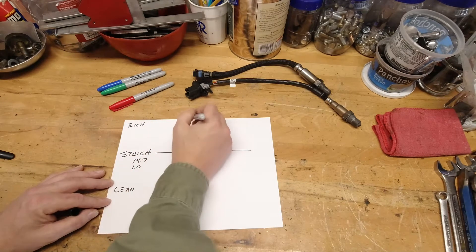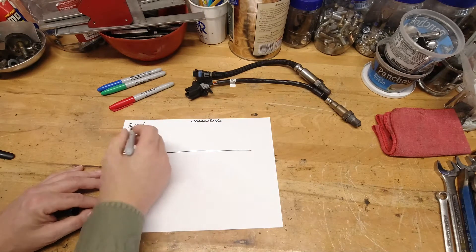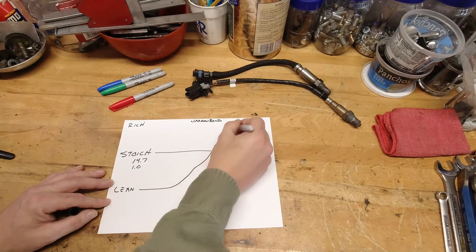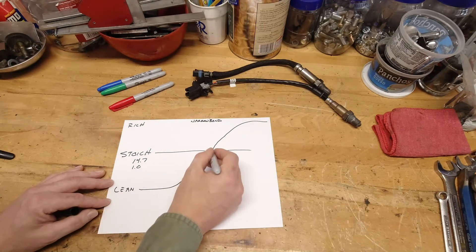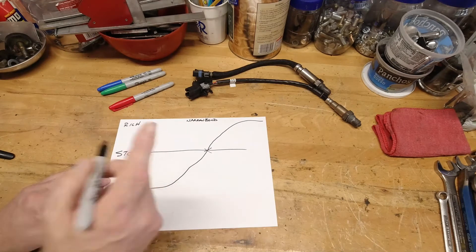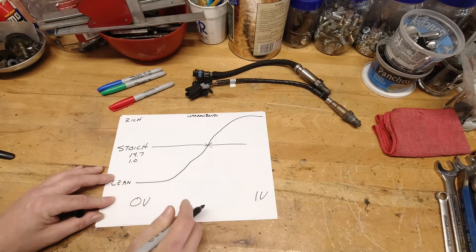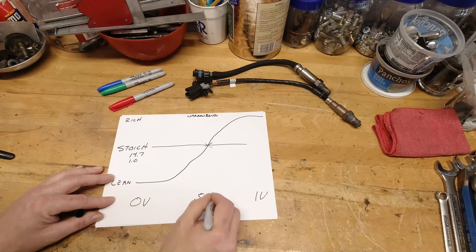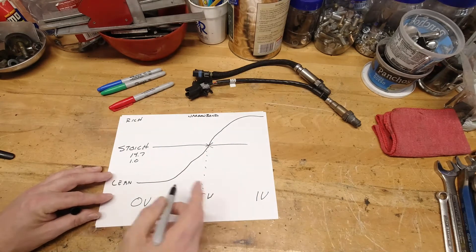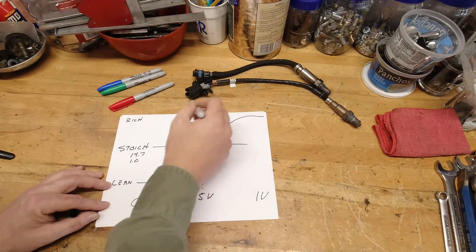Rich on a narrow-band scale would be up here, lean down here. If you follow the curve of how that flows into an engine, stoic is right here — that's your magic number. Rich is a number up here, lean is a number down here. The trouble with the narrow-band O2 sensor is it only reads from 0 volts to 1 volt. Here in the middle it's 0.5 volts. At stoic, that is the reading it is sending back to the computer — half a volt — meaning you are operating optimally.